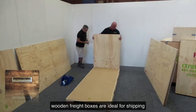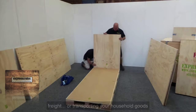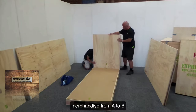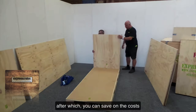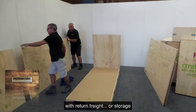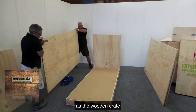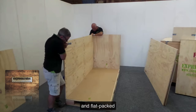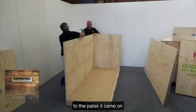Wooden freight boxes are ideal for shipping, freight or transporting your household goods and merchandise from A to B, after which you can save on costs with return freight or storage, as the wooden crate can be disassembled and flat packed to the pallet it came on.